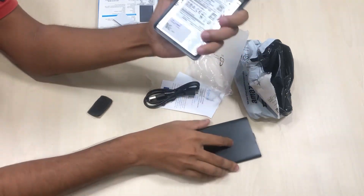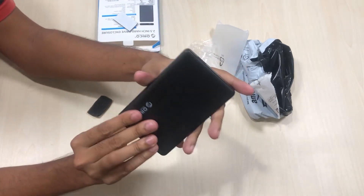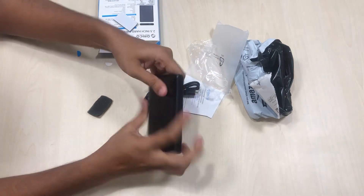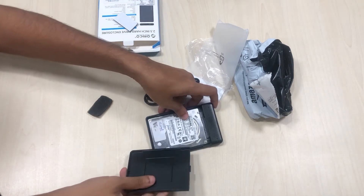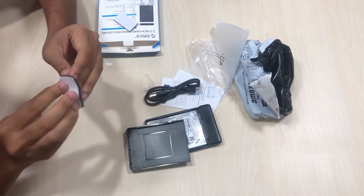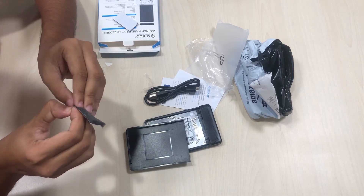I need to slide from the bottom. It's locked now. This isn't pretty much, but it's decent looking and comfortable. If you have any hard drive lying around and you want to use it as an external hard disk with your new PC or laptop, you can buy this hard drive enclosure for 500 to 600 rupees and use it as an external hard drive.